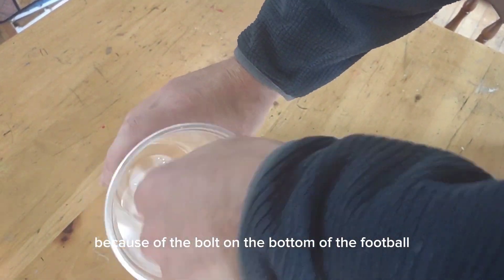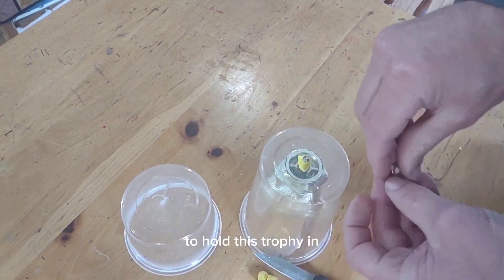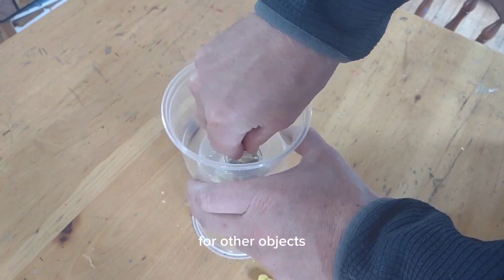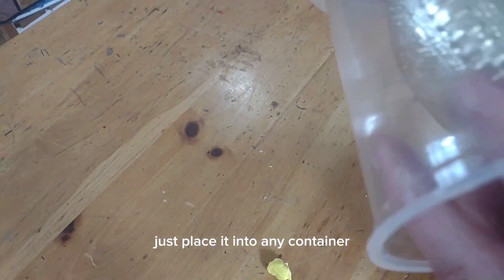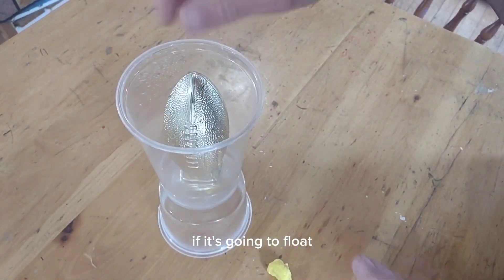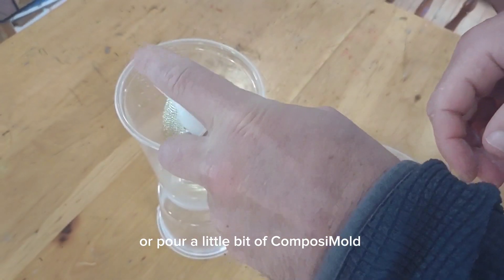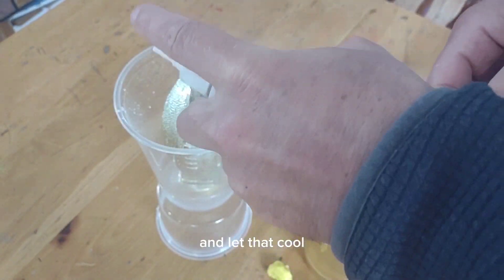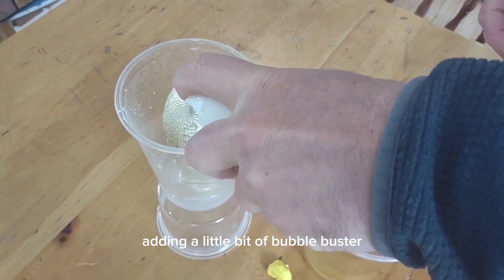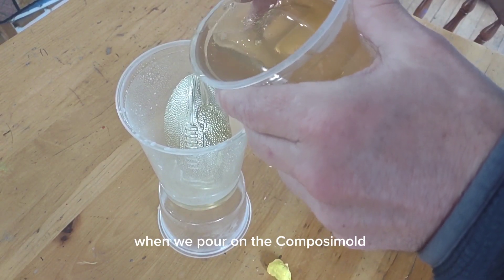Because of the bolt on the bottom of the football, I needed to make a special mold box to hold this trophy. So I cut a hole in a plastic cup and made a little platform to hold it in place. For other objects, just place them into any container that can work as a mold box and pour the Composi-Mold around it. If it's going to float, add a little hot glue to hold it to the bottom, or pour a little Composi-Mold to hold it in place, let that cool, then add more on top.